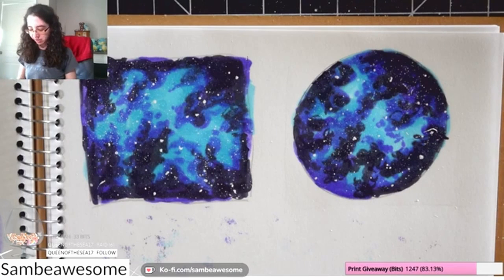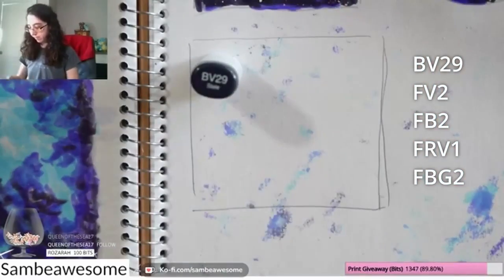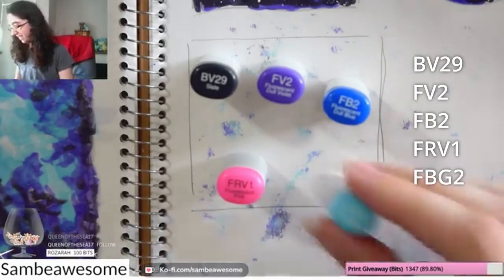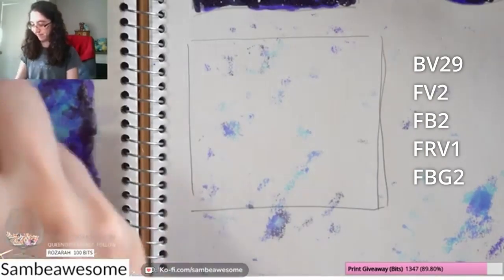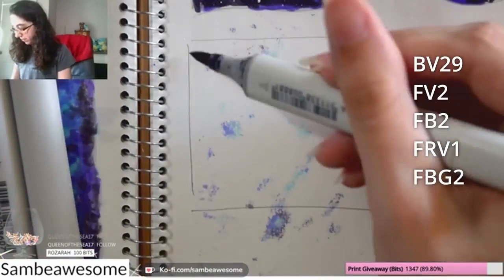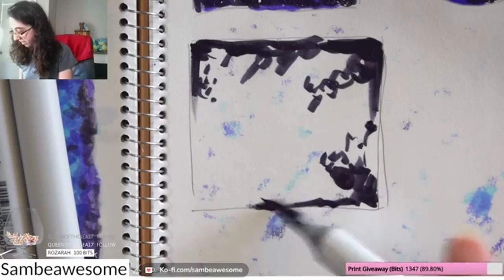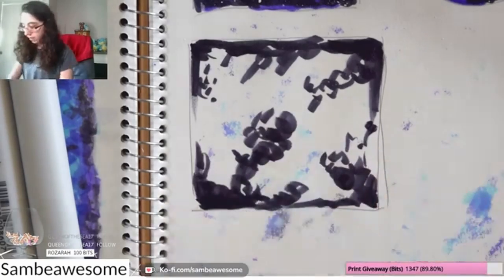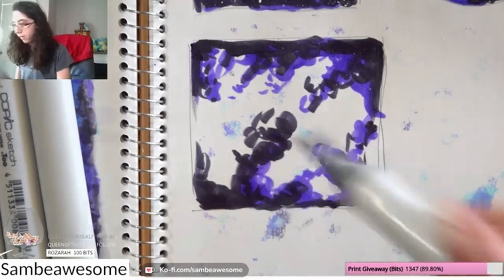So that's effectively it for doing a galaxy with three markers — very simple. Next up is a time-lapse of using five markers; I'll have all the colors in the description. This was initially my plan but then I challenged myself to go for three. I'm using the same three colors — blue-violet, violet, and medium-light blue — plus another blue and a pink just for another splash of color and interest. Same exact techniques, shown at four times speed, but now you have more colors to work with.